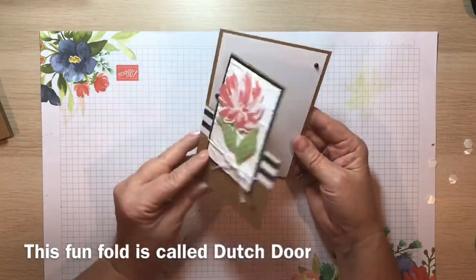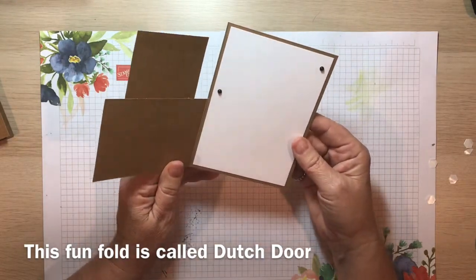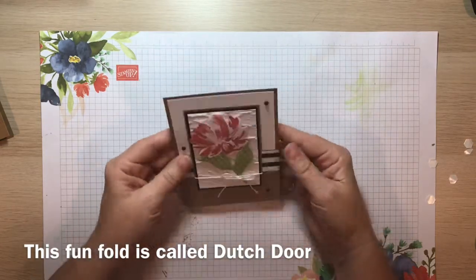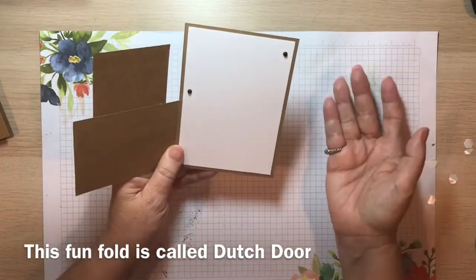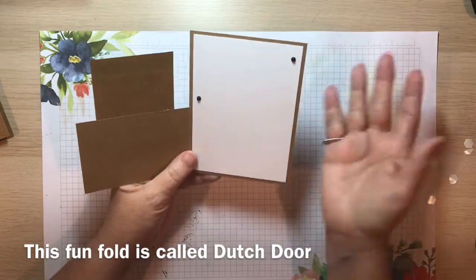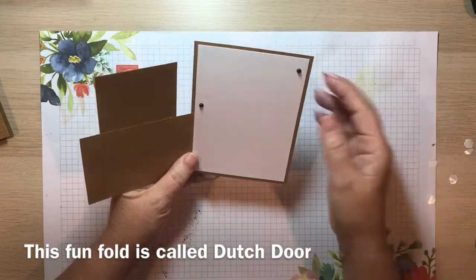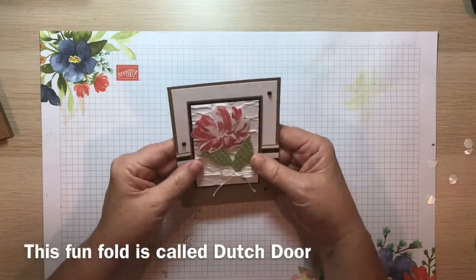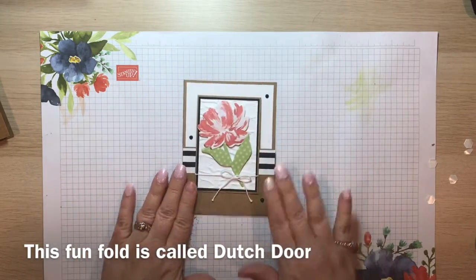There's our finished Dutch gatefold card — or Dutch front door card. I'll put the exact name in the comments. I think it turned out really pretty without any stamping. You can put your own sentiment on the inside, or if you don't have stamps you could run something off the computer, mat it on a piece, and put it right there. I think this turned out really well for no stamping and just using designer series paper. I hope you enjoyed that one — thank you!